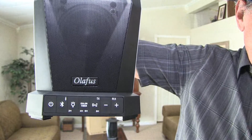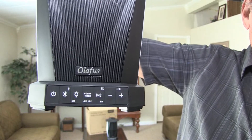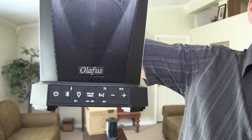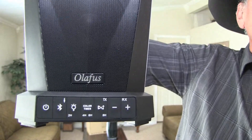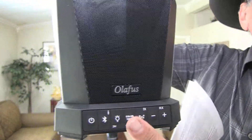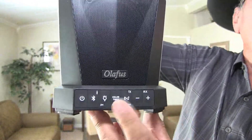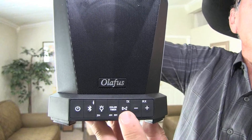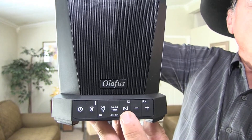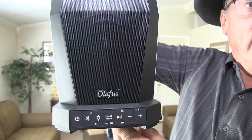On this other side, you've got the power on and off and the Bluetooth pairing and disconnect. You've got a way to turn your lights off and on with this little light bulb button. You've got a color time setting. If you have more than one speaker, push this button and it syncs both speakers together, and these are your volume down and volume up.